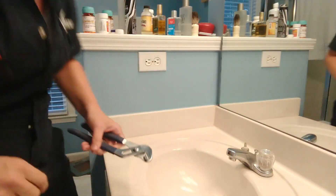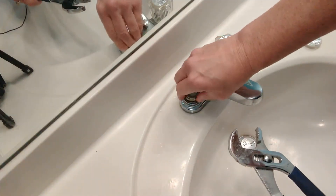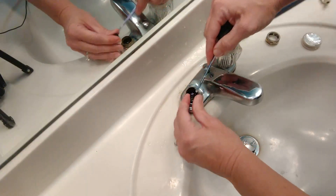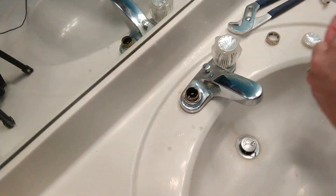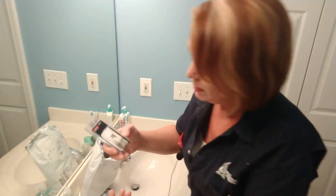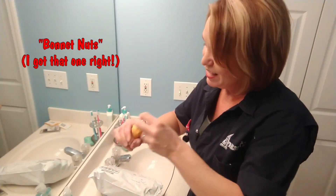Now, to remove the bonnet nut — righty-tighty, lefty-loosey — so I need to go left here. They've also sent me a new one of these little springs and these little rubber gaskets, and you can see on my fingers it's rubbing off. So it might actually have been this little gasket that was the problem. They have sent me some replacements for these two little pieces, and they've also sent me a couple of replacements for this piece, which was in two pieces. And I think these are new bonnet nuts — yay, new bonnet nuts!